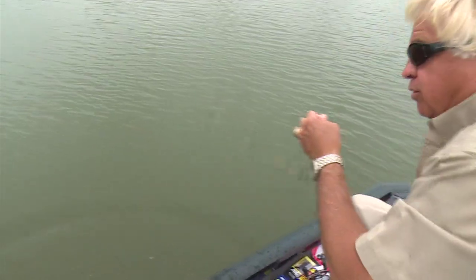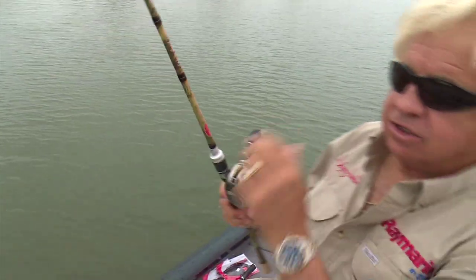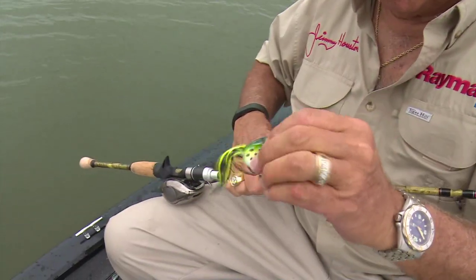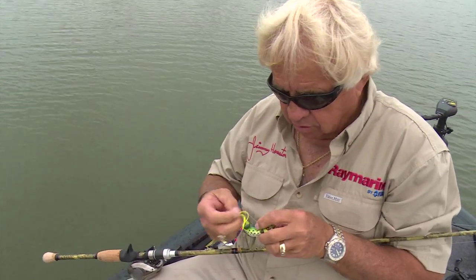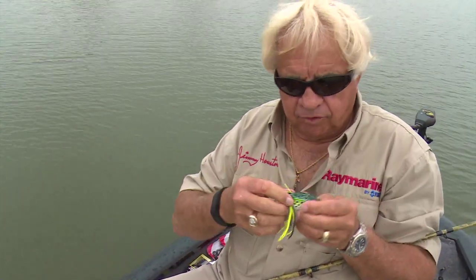Let me tell you what I do with a popping frog, and I advise anybody to do this. Now it's going to make it not nearly as weedless. You always want to squeeze all the water out of them. Had a hit, didn't you? Sure it is. But here is what you want to do — let me get this baby straightened back out and get it ready to fish.